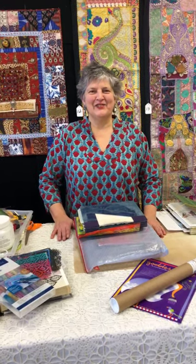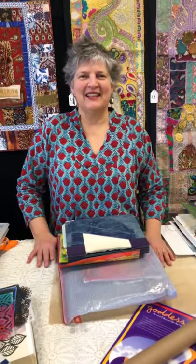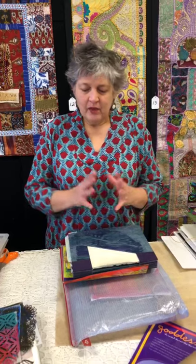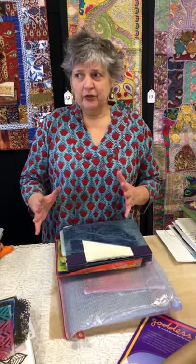Good morning, this is Judy Gula with Artistic Artifacts, located in Alexandria, Virginia. We have a brick and mortar store and also a website where you can shop 24/7 at artisticartifacts.com. Today on the schedule is talking about some journals. I love fabric and I make fabric books — fabric memory books of my travels — and I also crave paper, so it's a little hard to make some decisions sometimes.